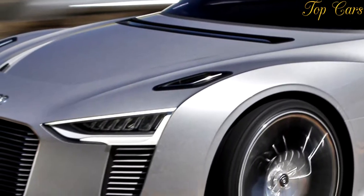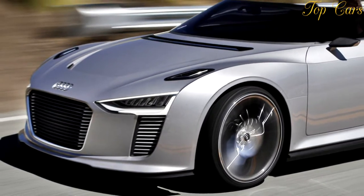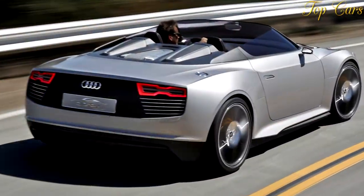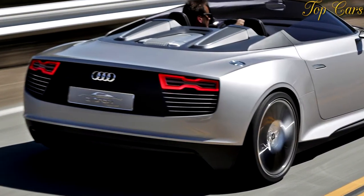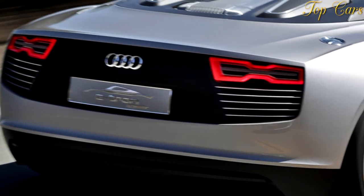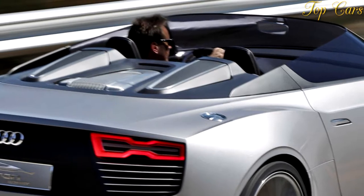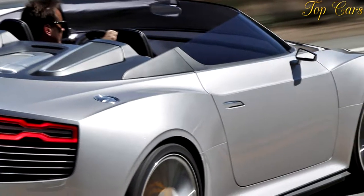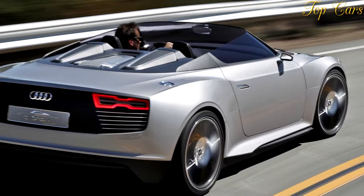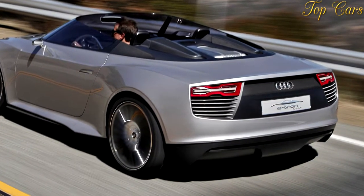Even with such dramatic handicaps, the e-tron Spider is rewarding. This sleek concept launches like a brute, the thrust accompanied by the deep growl of the diesel and the hiss of the turbochargers. We also tried electric-only operation, which was by no means sluggish, but not nearly as impressive as diesel mode. Combined diesel and electric propulsion wasn't an option — this is a concept car, and that we were allowed to drive it at all is unusual.